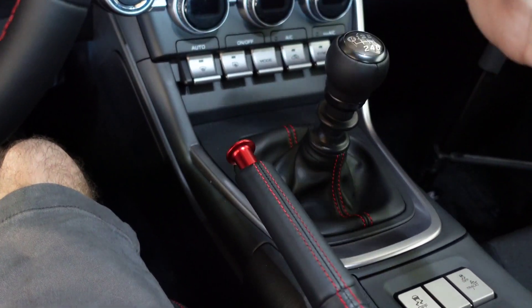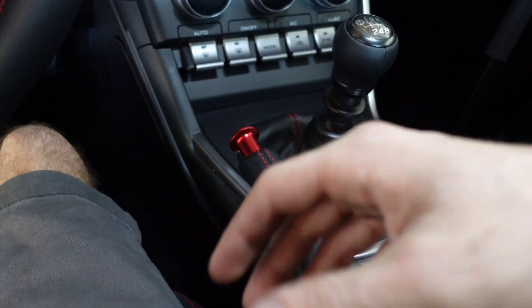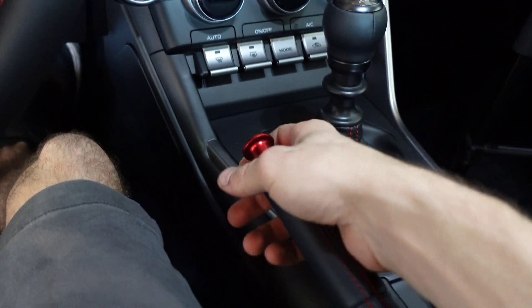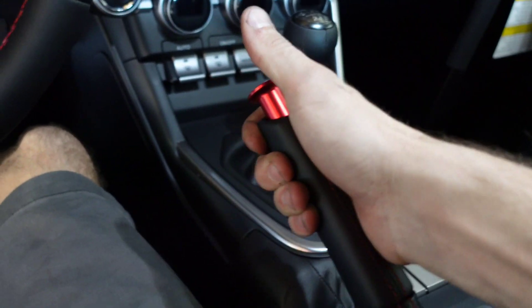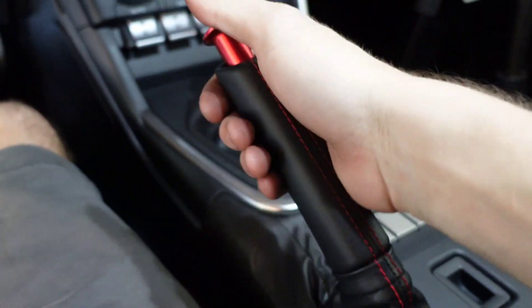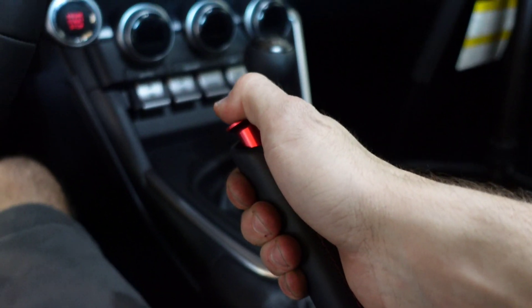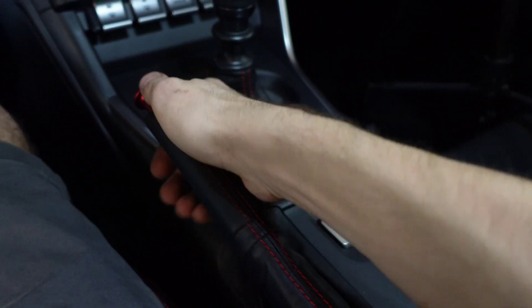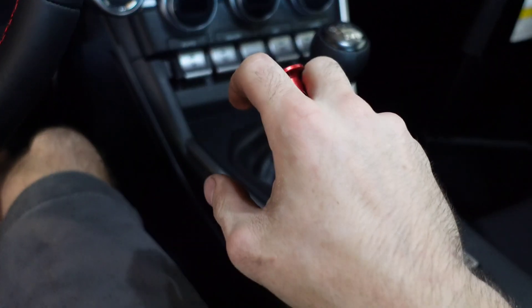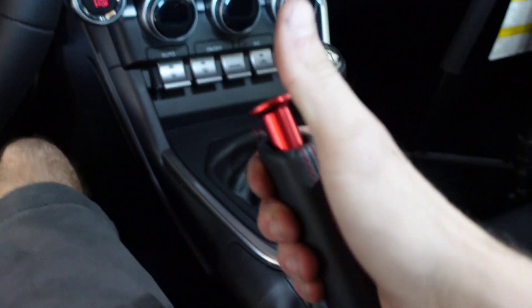Another great thing about these e-brake buttons is if you actually track your car, take it out drifting on the weekends, and you're out driving around — rowing through gears, going into a corner — and you want to just pull the e-brake up a little bit to initiate your drift and then drop the e-brake, well, it's stuck. You've got to lift up, push the button, and drop it down, or try to hold your button, which can be difficult while switching back and forth between the gear knob. It's very hard to drift a car when the e-brake locks on you.